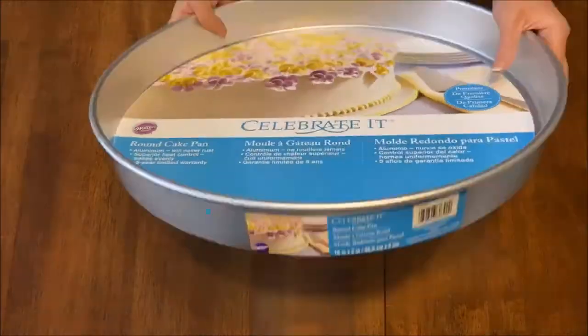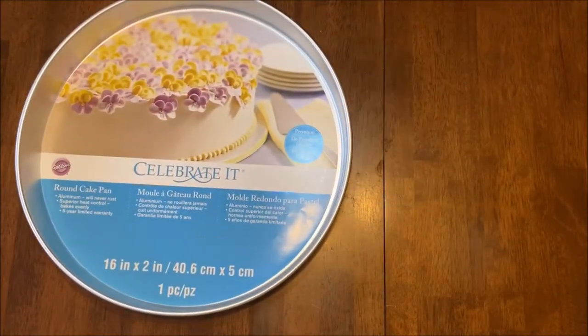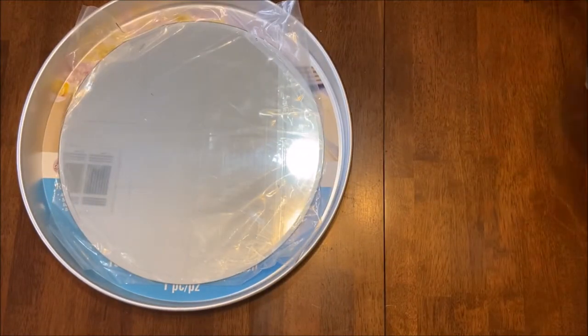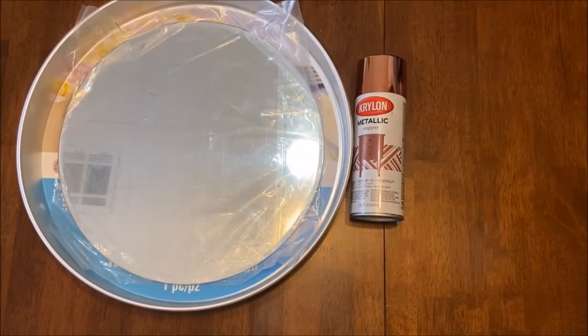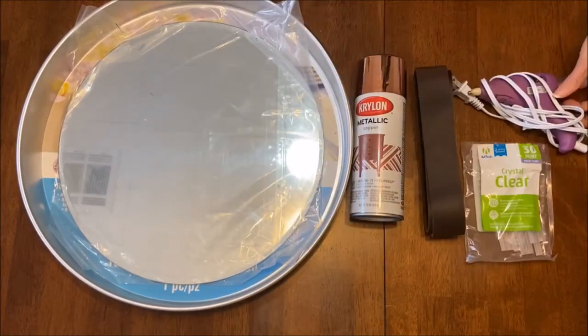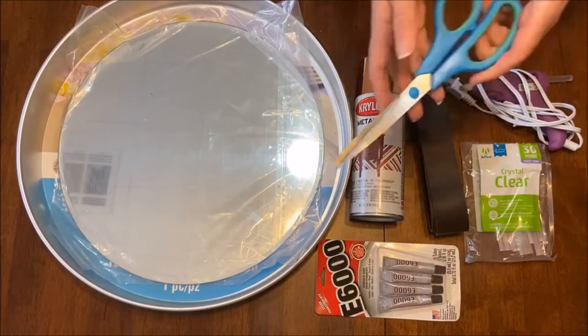For this DIY you'll need: a cake pan that is 16 inches by 2 inches, a mirror that is 14 inches in diameter, spray paint in your color of choice, a strap of leather, glue sticks and a glue gun, as well as E6000 and scissors.